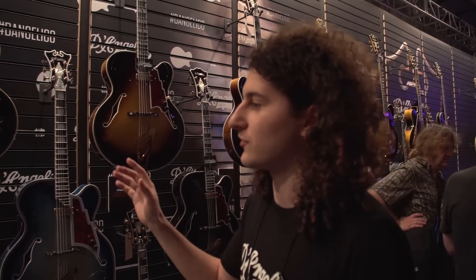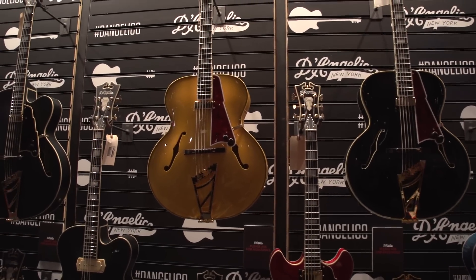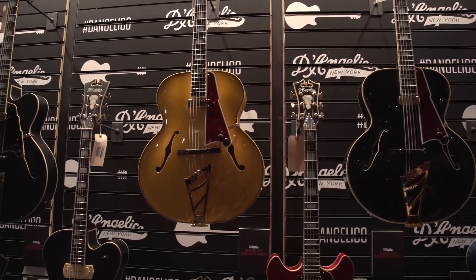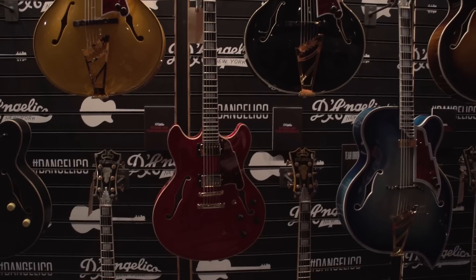We've sort of split what Victor has done here. He's got the traditional John D'Angelico-designed non-cutaway arch-tops, floating mini humbucker, and the traditional headstocks. Then we also have the newer electrics that we're making in our standard series now.